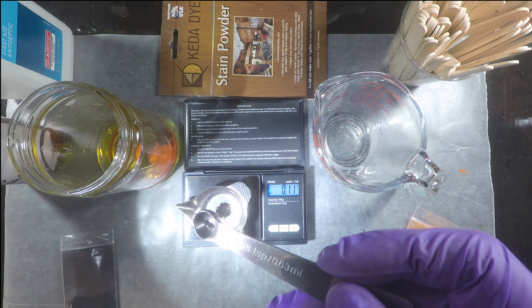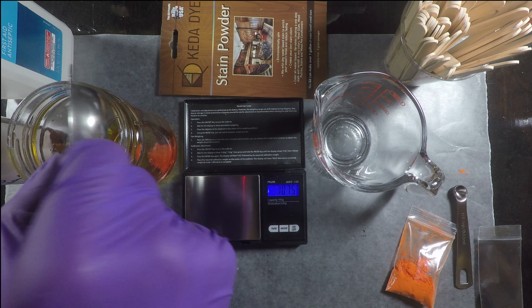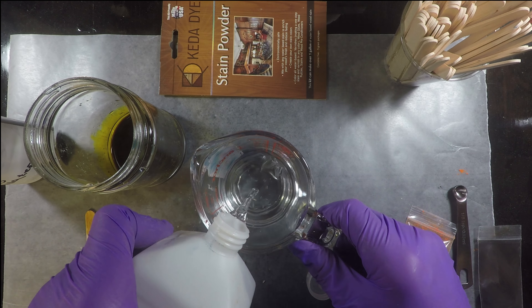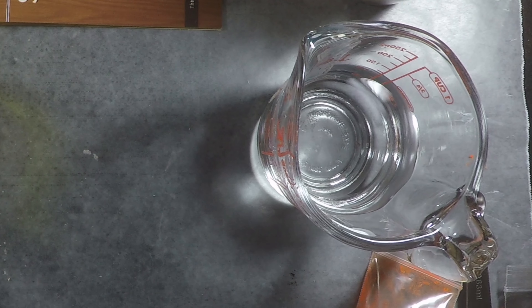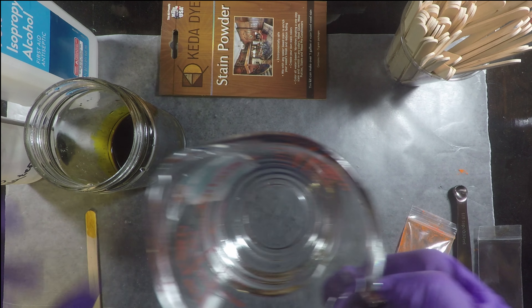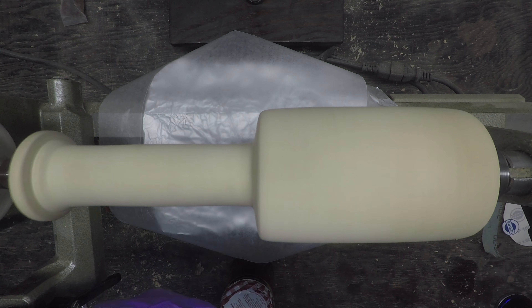But if you're going to weigh it out, it's 0.1 grams or 0.11 grams — anywhere around 0.1, 0.09, 0.1, 0.11 — would be fine. And then I take 70% rubbing alcohol, 4 ounces of the rubbing alcohol, and I end up adding it to the reverse osmosis or purified water with the dyes in it.